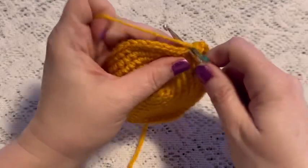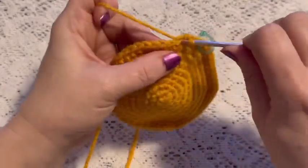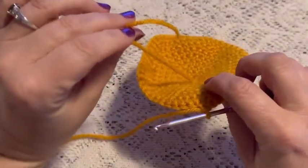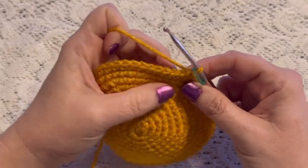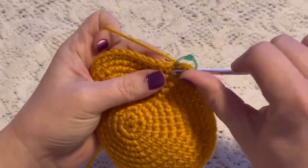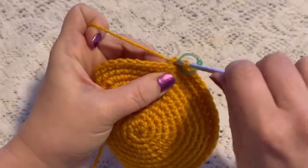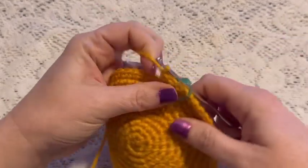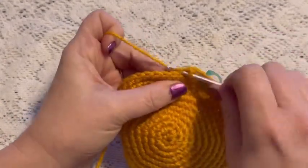For rounds ten and eleven we're going to do one single crochet in each stitch all the way around. When you come to the end of round eleven you should still have 54 stitches — it's also a good time to weave in that beginning tail and cut off the excess yarn. For round twelve we're going to do one single crochet in the back loops only, catching just the loop in the back, and you should still have 54 stitches.